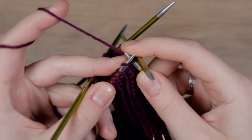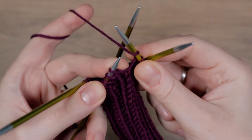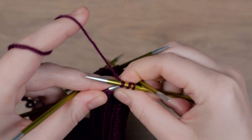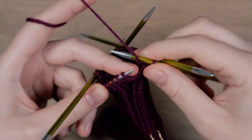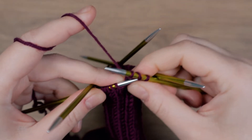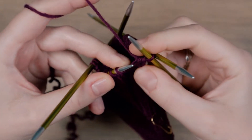Knit the first stitch. Wrap the yarn around the needle before you knit another stitch. Pass the second to last stitch and the yarn over over the last stitch. Put the working yarn in front of your needle and purl the next stitch. Pass the second to last stitch and the yarn over over the last stitch.